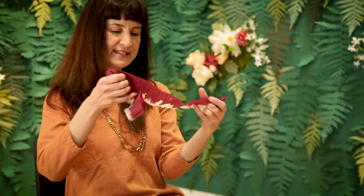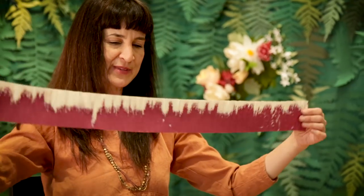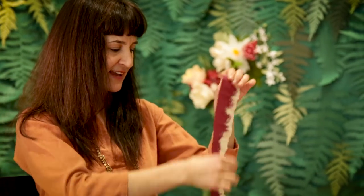I cut it into strips and then you sort of roll it up, and then I have a diluted bleach solution that I'll just quickly dip that in, and then it creates this really beautiful pattern which looks like a flower petal to me. Then you just hang it to dry and fold it up and cut petals out of it.